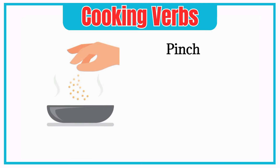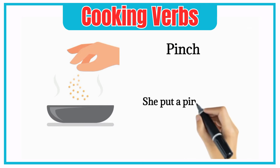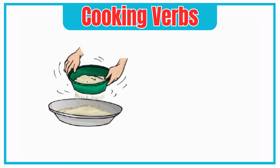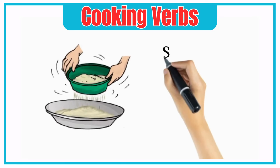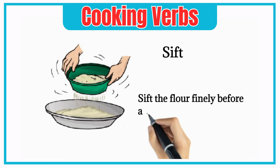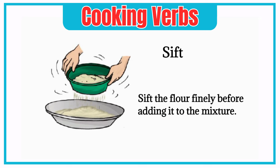Pinch. She put a pinch of salt on her food. Sift. Sift the flour finely before adding it to the mixture.